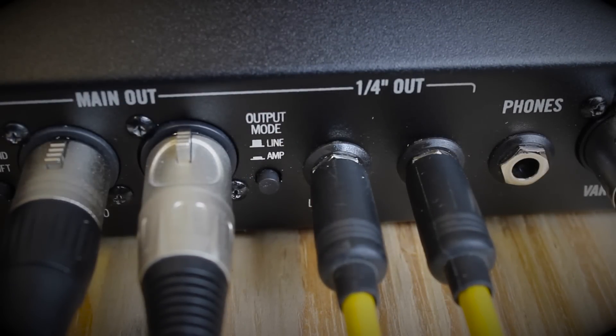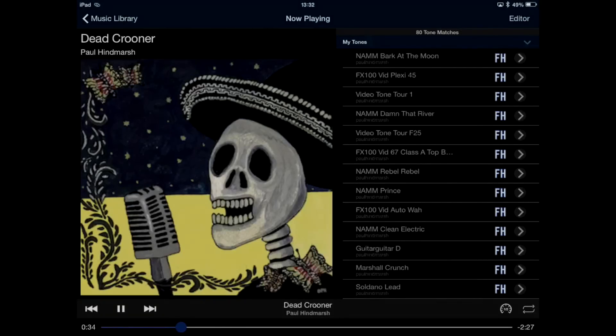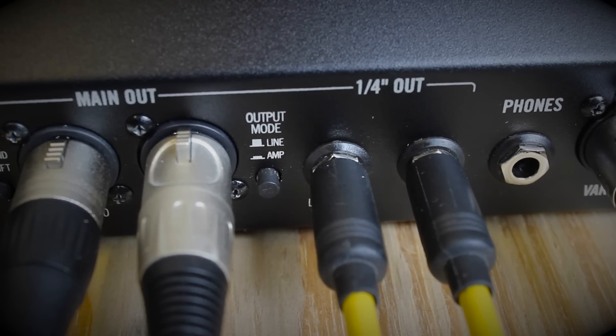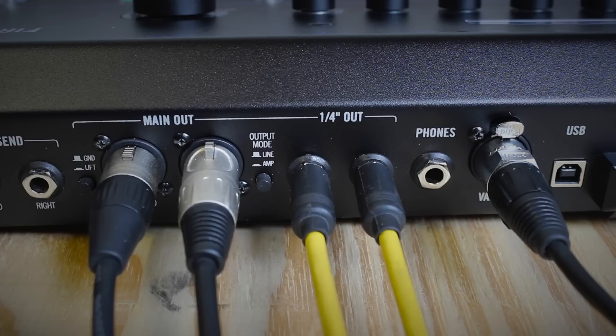In line mode the XLRs and quarter-inch jacks will both output studio direct guitar sounds and the Bluetooth stream playback. But in amp mode the XLRs will only stream the Bluetooth playback, so maybe to your PA system, whilst the quarter-inch outputs will send the signal optimised for the front end of a guitar amplifier. This signal has different cabinet models and an output level much friendlier for a guitar amp. Remember to set your guitar amp clean and flat for the best results.